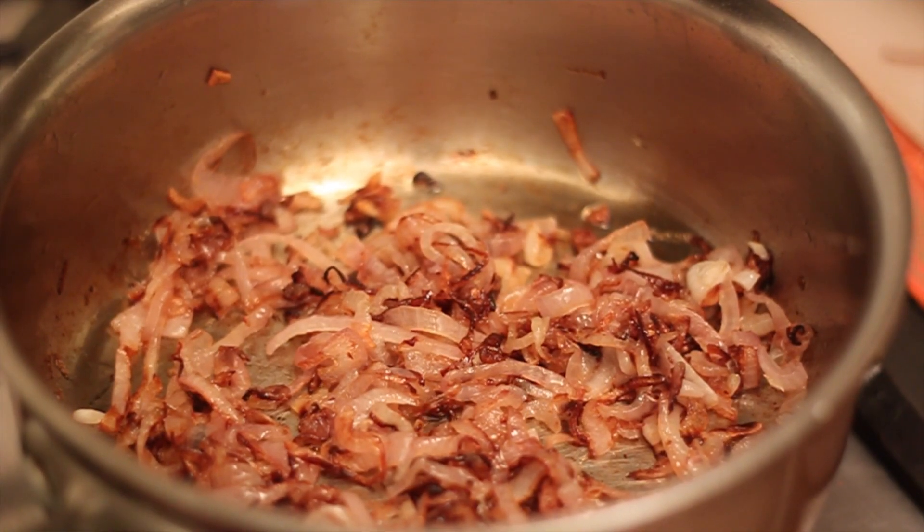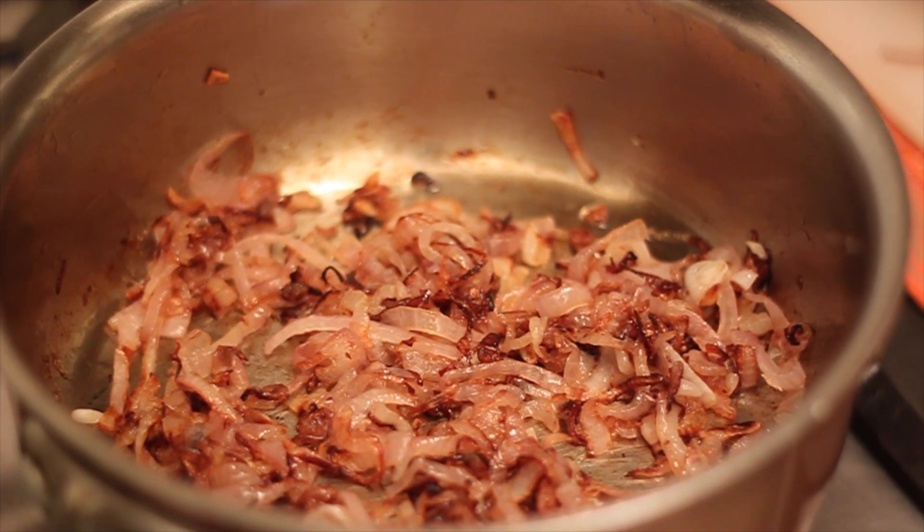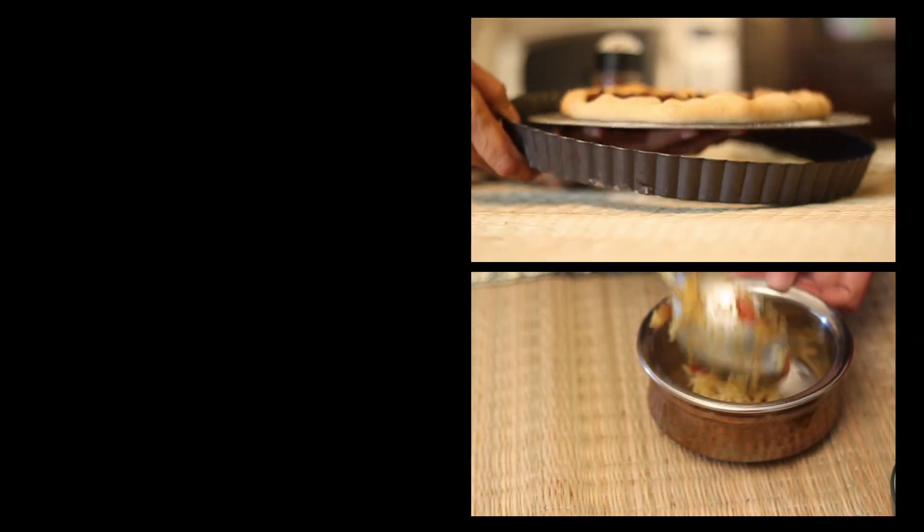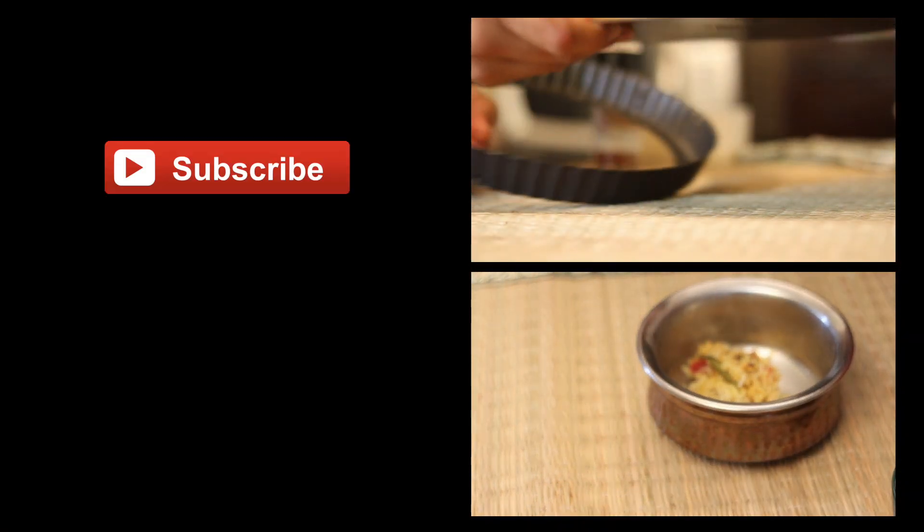Once you have attained the right texture and the sweetness and the softness in the onions, you can now use these caramelised onions to garnish your biryani or even make an onion tart.